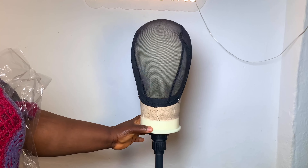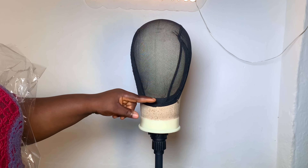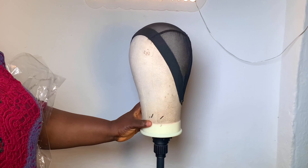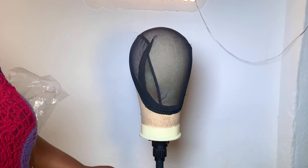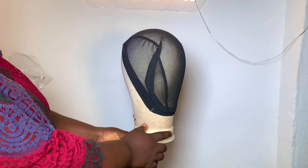Hey guys, welcome back to the channel! My name is Tommy James, in case you're new here. If you're not new, thank you so very much for coming back. In this video, we'll be making the famous boho French coils unit, and we're going to be making it as a wig.